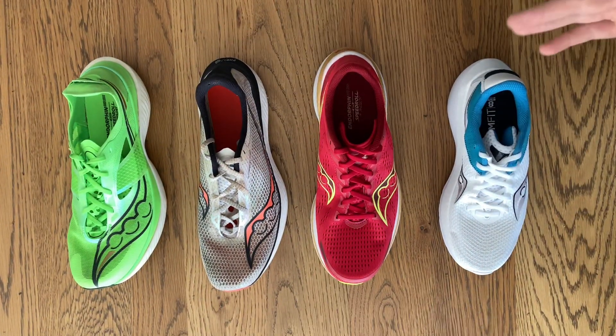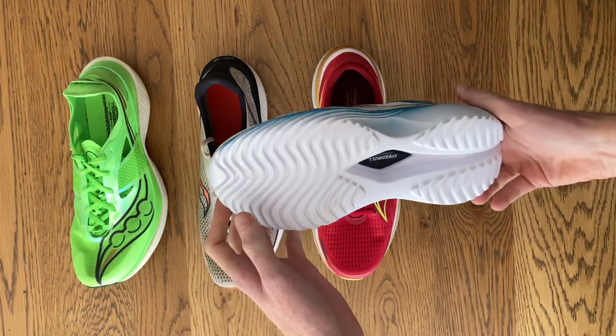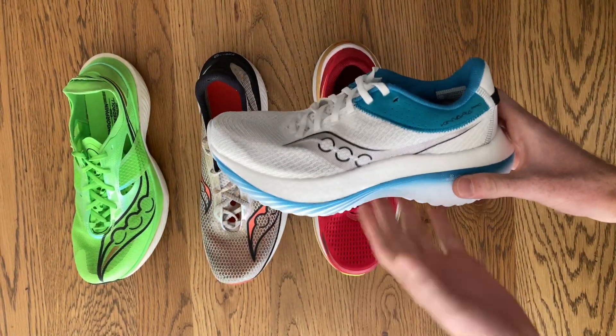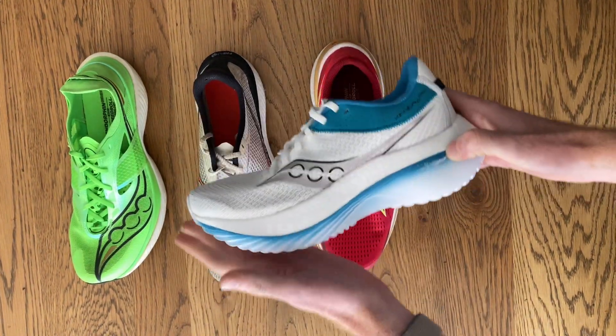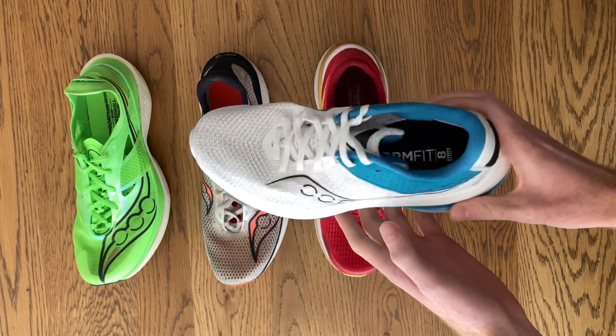Saucony have a comprehensive plated shoe range. Let me guide you through them. First we have the Kinvara Pro, built as a carbon fiber plated shoe but for the everyday runner rather than the front runner. It's going to suit a runner whose ground contact time might be a bit longer and someone that might need extra support compared with your typical racing shoe.